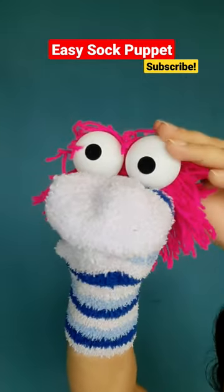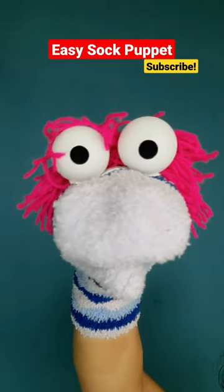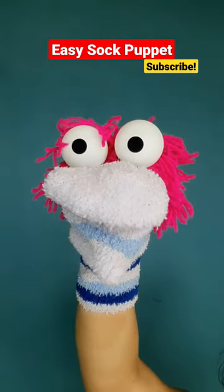Now paste any bright colourful bunch of wool behind the eyes and your simple soft puppet is ready. Don't forget to subscribe. Let's play puppets.